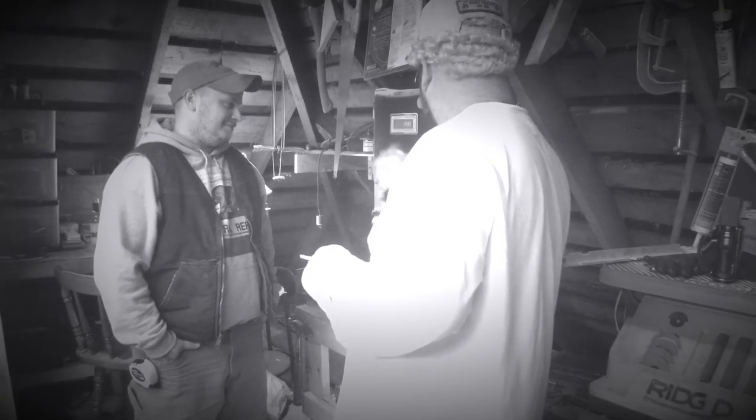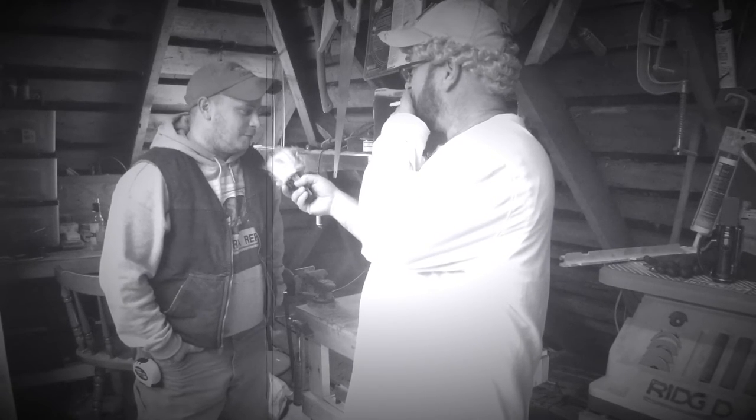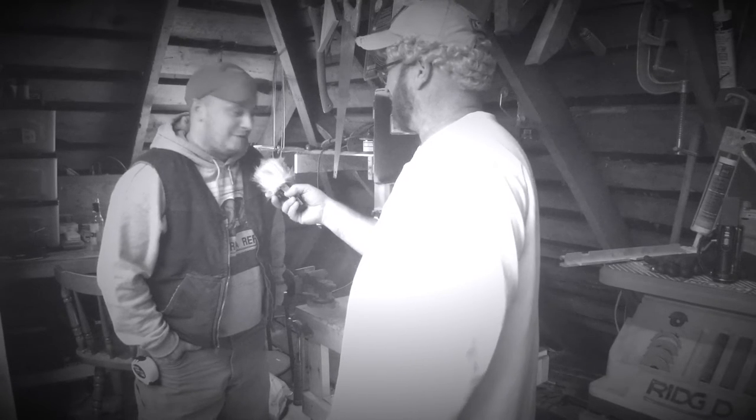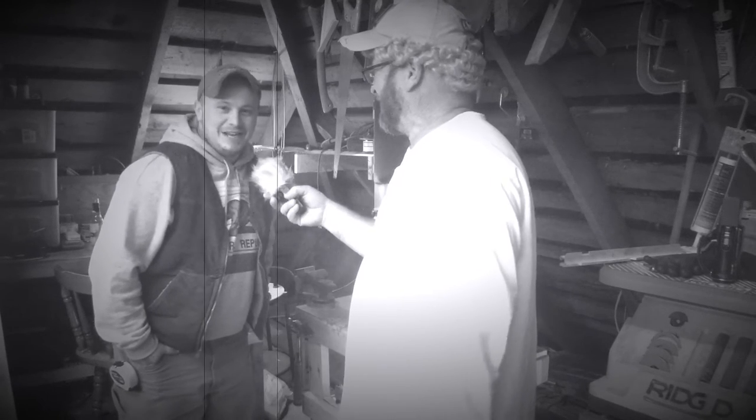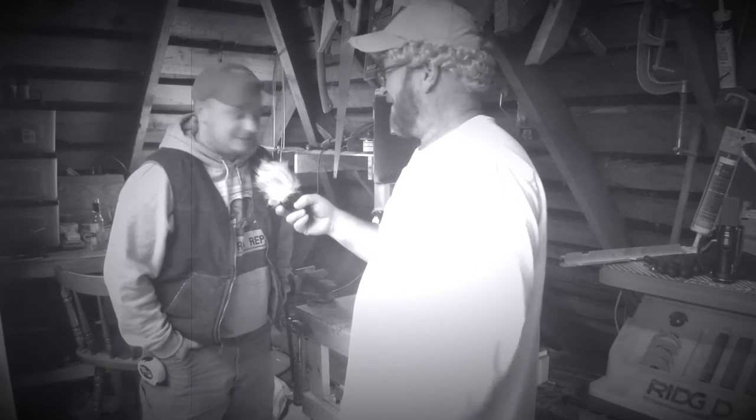So now, what's the danger scale on this saw? On a scale from 1 to 10, I would say probably like a 9.3. You have to be very skilled and know exactly what you're doing to operate the saw.